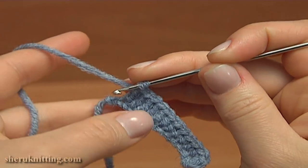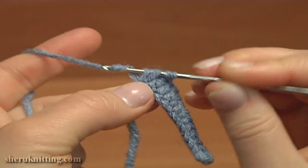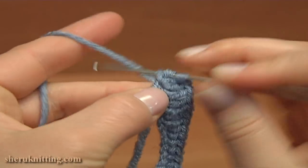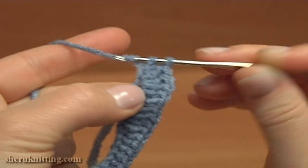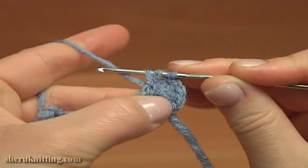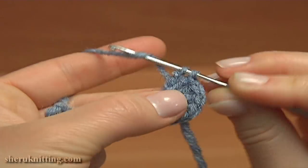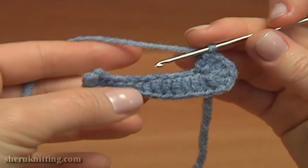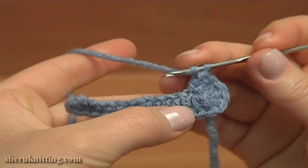Now into the last chain stitch of the foundation chain make 7 double crochet stitches: 1, 2, 3, 4, 5, 6, and 7. Then turn the work upside down and continue working into the same chain stitch. Here is what we have. Then continue the first round working through the same chain stitches of the foundation chain, working on the opposite side going back.